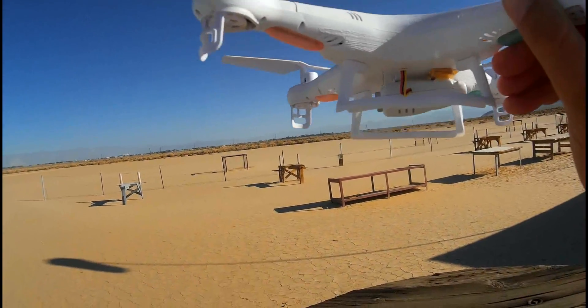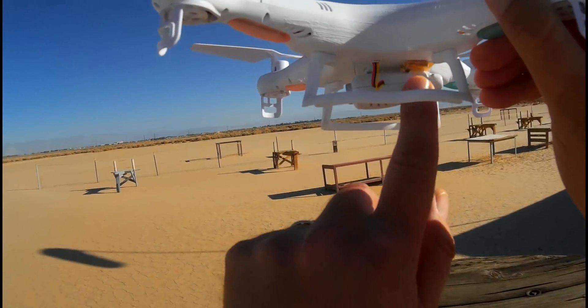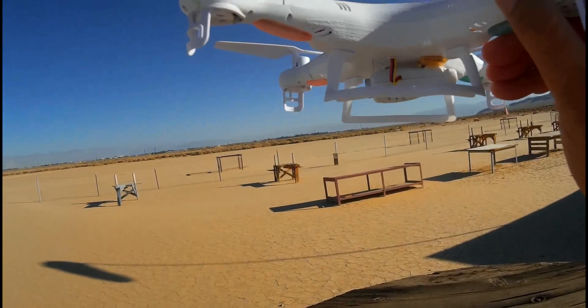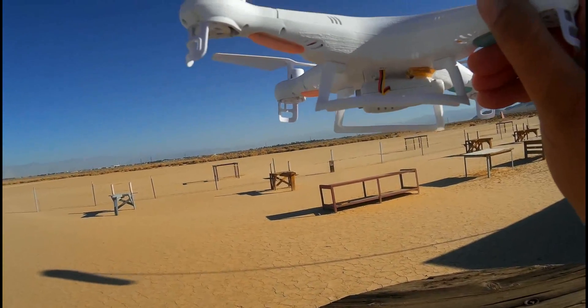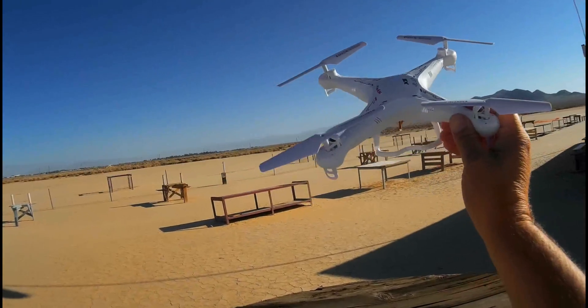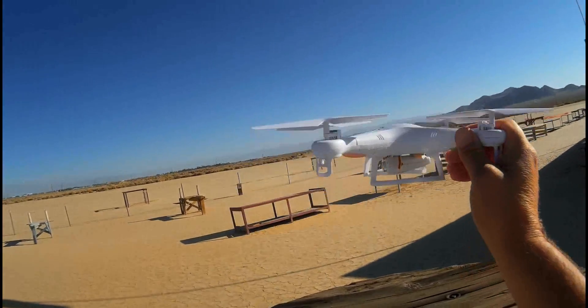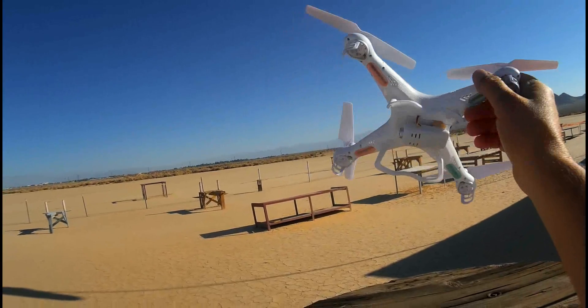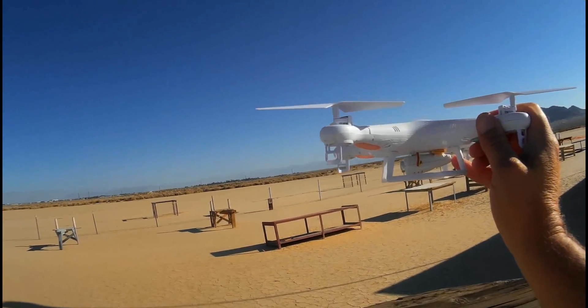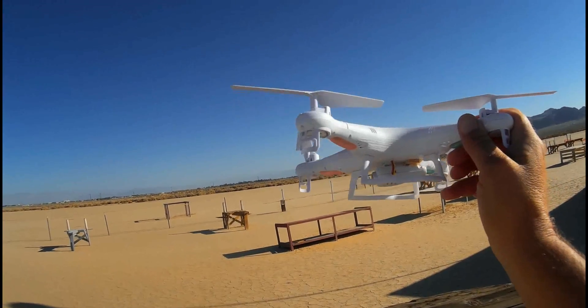What I've done to the camera — I don't know if you can see here — is I put a shim in there that I just hot melt glued in to raise up that angle some, so that you can see the horizon in flight. I'd like to do some flight video to demonstrate, hopefully, the improvement that the shim gives to the camera.